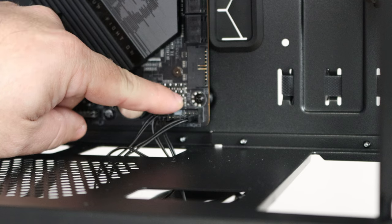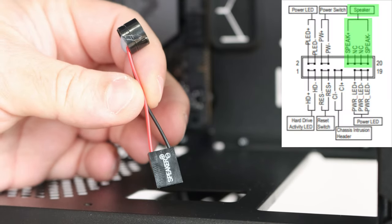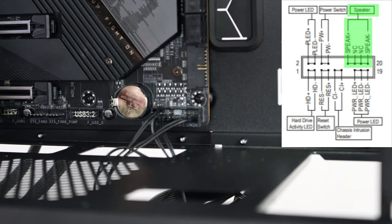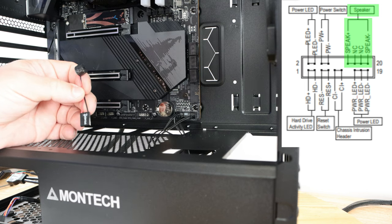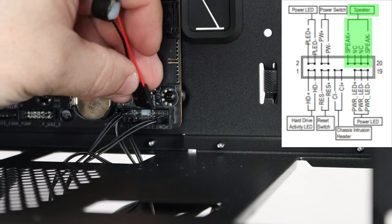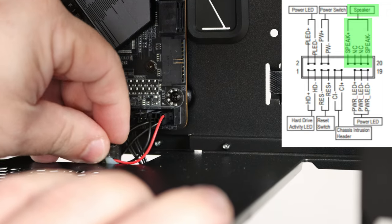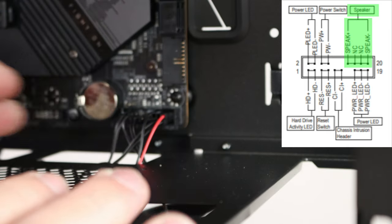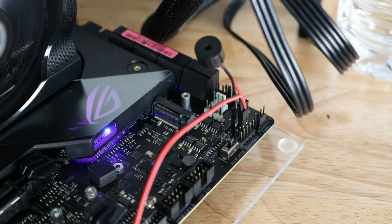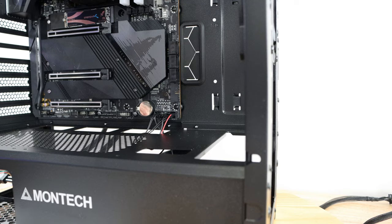At the very top you'll also notice a speaker connection. The Montech 1000 Light comes with a little speaker, which is incredibly important for motherboards that don't have it built in — and this motherboard doesn't appear to. Positive is on the left, negative on the right, so I'll flip it over and connect it to the four-pin header. This lets you hear diagnostic beep codes when you turn on your computer, helping identify CPU, memory, video card, or other issues.